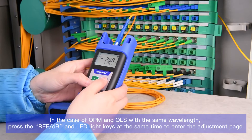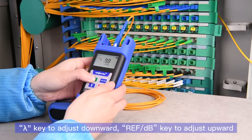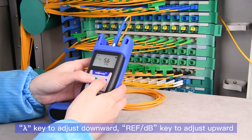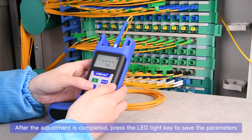Use the lambda key to adjust downward and the REFDB key to adjust upward. After the adjustment is completed, press the LED light key to save the parameters.